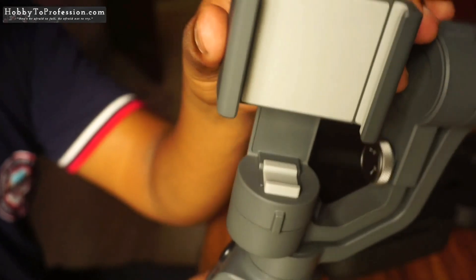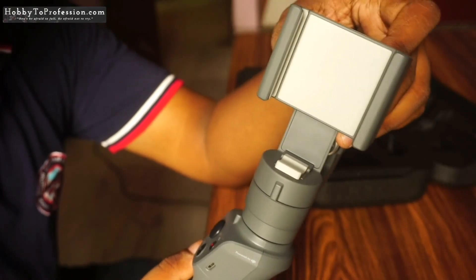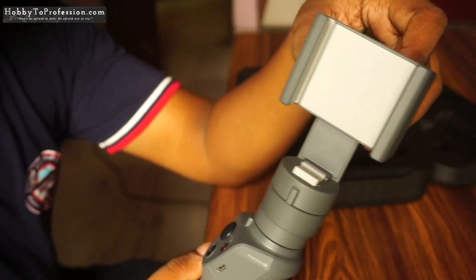This is how the gimbal looks. We have three buttons in front and a charging point which can also be used to charge your mobile phone. This is where we need to put the mobile phone.